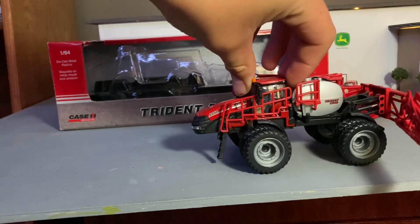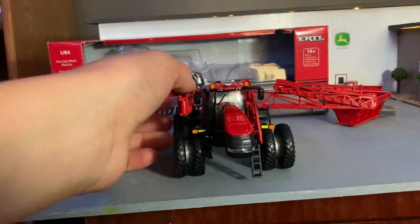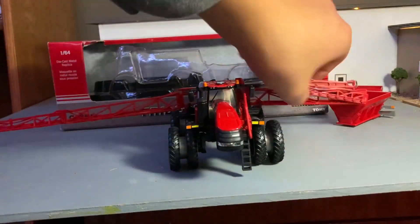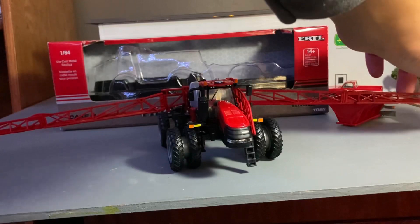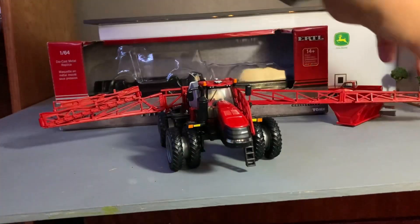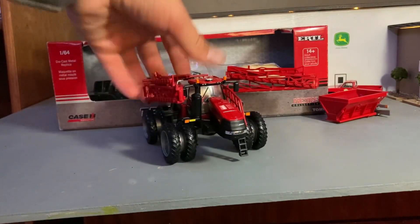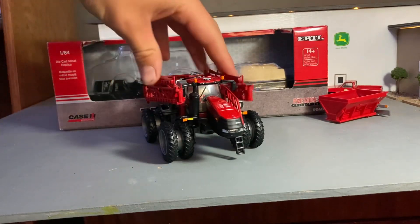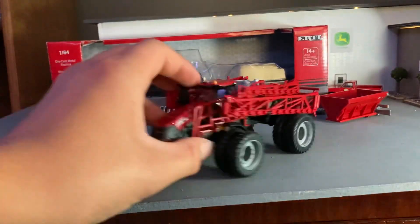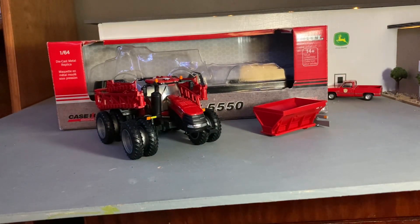Let's unfold this sucker. This is the Trident liquid sprayer — what would come with the machine. It's a really nice sprayer, looks really good. It's almost too wide for the camera. That looks really nice folded out. It's a pretty neat set because it comes with both of them, so you could switch for spring fertilizer and summer spraying. Definitely have to make some more videos on this — I think it's really cool and it'll look good in the display. If you guys enjoyed the video, like the video and subscribe to the channel. Thanks for watching and see you on the next video.